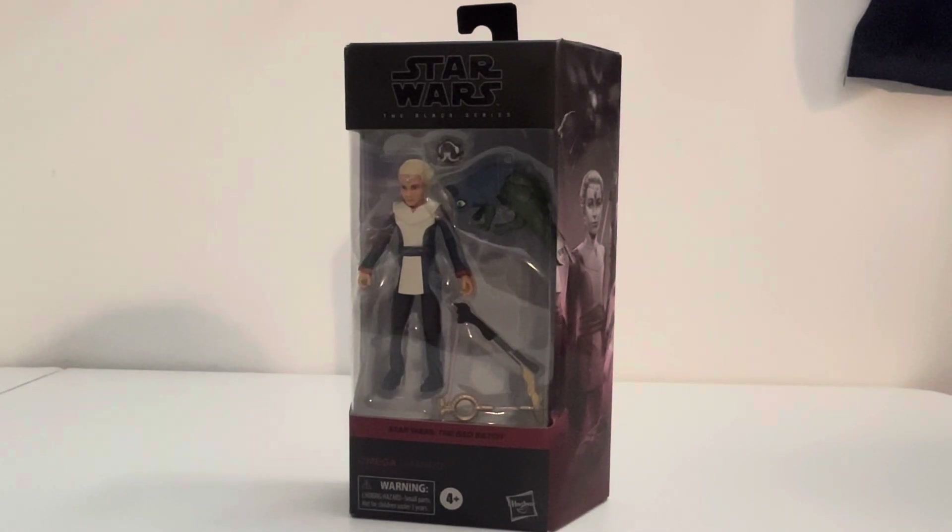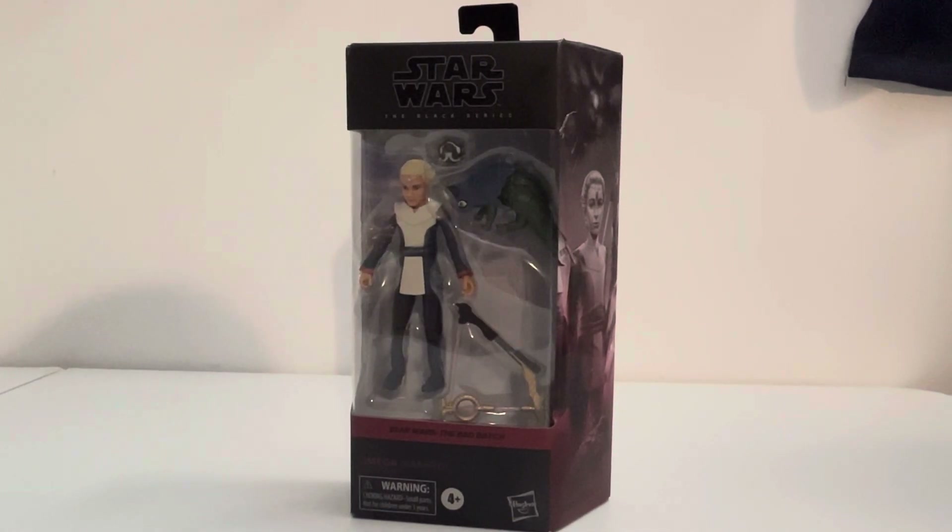Welcome back to another Jay's Club video. We're now at the number 10 spot when it comes to my Black Series review for the Bad Batch, and we got Omega. She is from the Bad Batch, this is Season 1 Omega, so without further ado, let's take a look at the package.